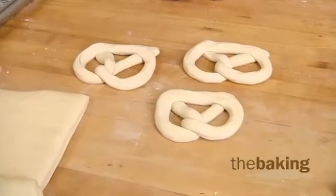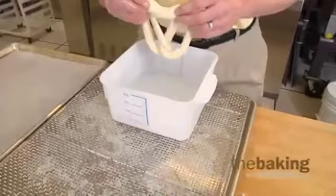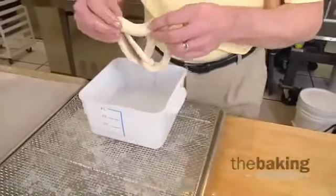During this demonstration, I'm going to show you a safer way to do it instead of using sodium hydroxide or household lye. Today we're going to be using a baking soda solution — it's a lot safer alternative than having caustic chemicals in your bakery. The solution is 20% baking soda based on water, so in two pounds of water we have 3.2 ounces of baking soda.